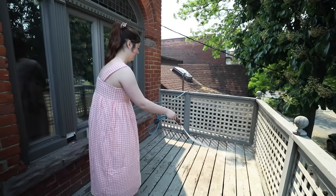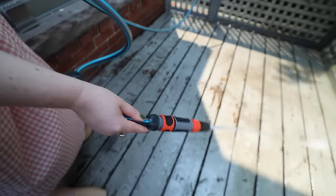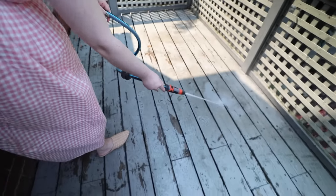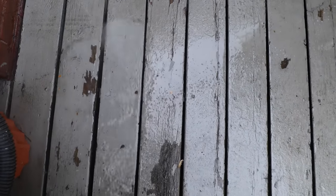Look how nice that is. Next, we're using a hose to wash all the dirt off. If you don't have access to a hose, definitely just use a big bucket, but you need to wash all that soap away with some water.